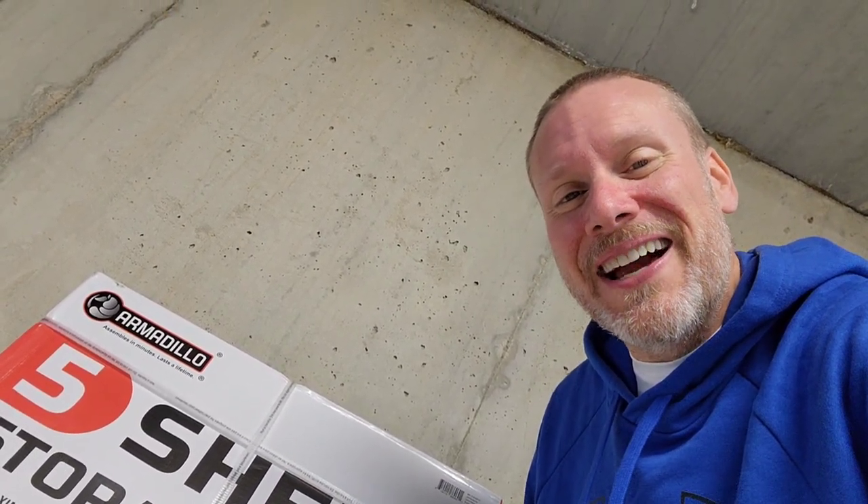Hey guys, today I'm gonna be showing you how to put together a system of garage shelving. I can't wait to show you. Hi, I'm Chris the Batman statue collector. Hope everybody's having a fantastic day. I am here in the Bat Bunker, and if you've been watching the channel, you know that I have been considering this space as my primary collection space.